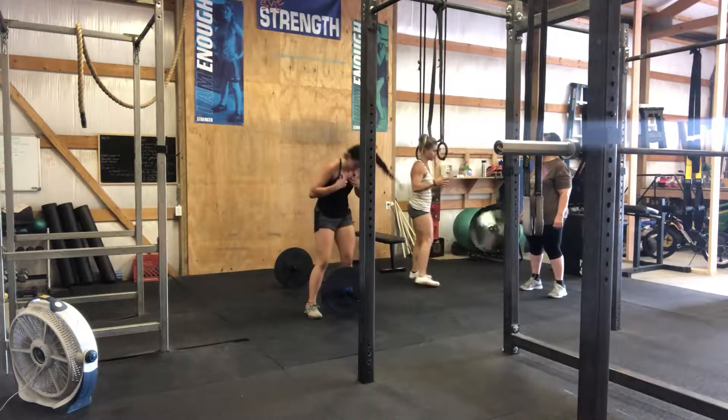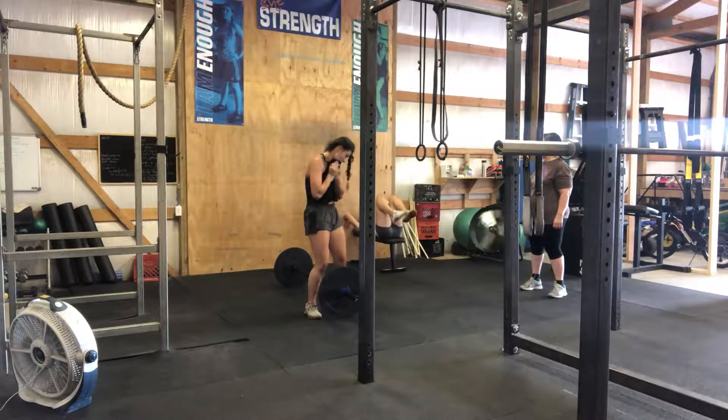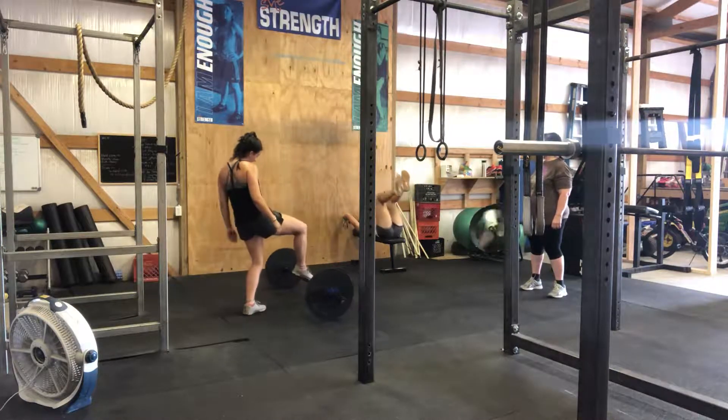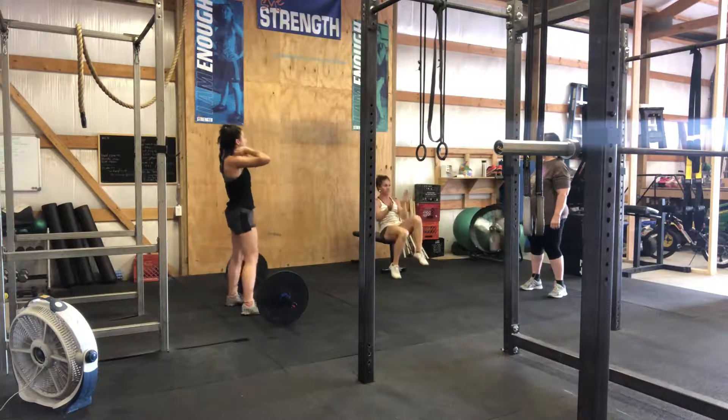There are two different versions. You're going to do the scale version. Go in here — the way to push your hands against the wall. You're doing alternating heel taps. You'll do 30; each leg counts as one rep.